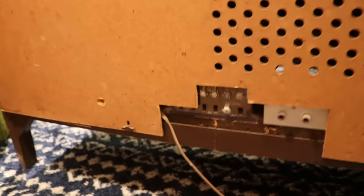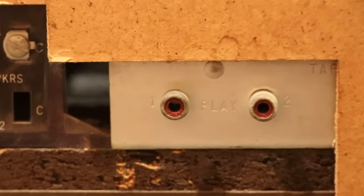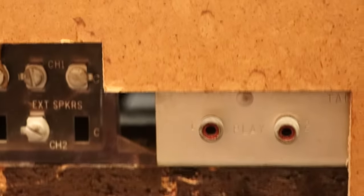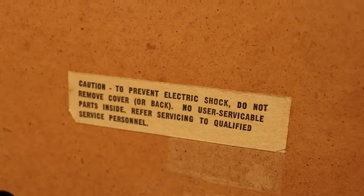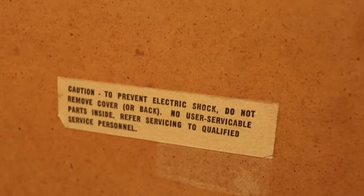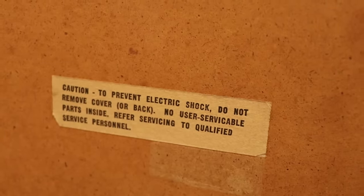Also, real briefly, in the back we've got some connections here. Looks like we have some connections for external speakers and looks like we have a tape, or maybe that's an auxiliary input. We will take a look and see what's going on there. Apparently, there are no user serviceable parts inside, so it needs to be referred to a qualified service professional. I don't know — am I qualified? Or am I just stupid? Let's see.